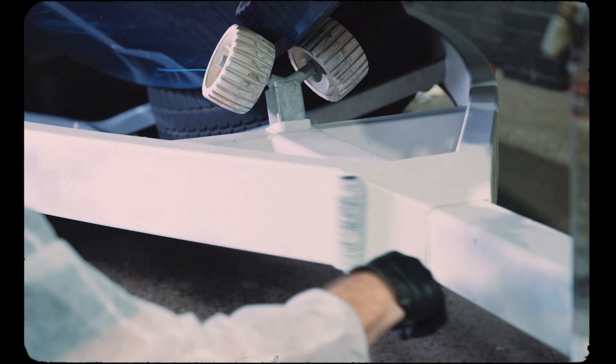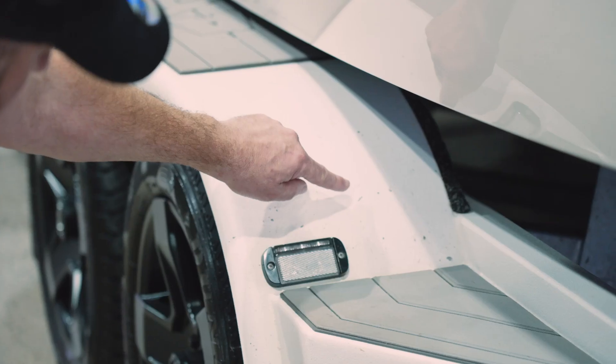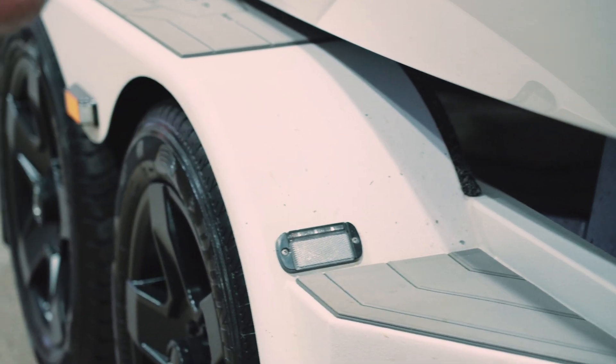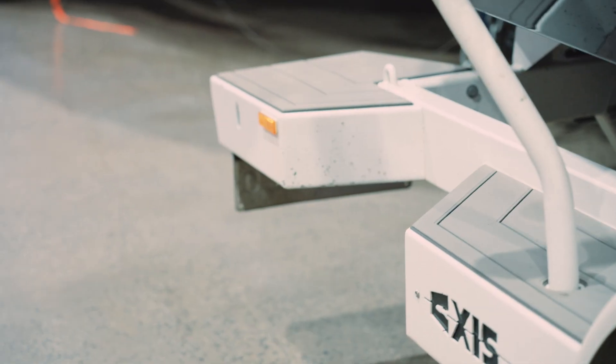Today we're down here at Malibu in Melbourne to show you guys how easy it is to repair Raptor. This is one of the first trailers we painted in Raptor and as you can see over time it's copped a few stone chips. So today we're going to repair those stone chips using two different methods.